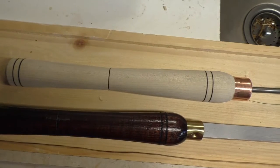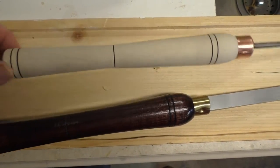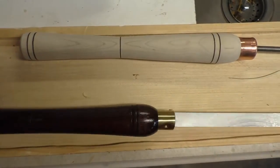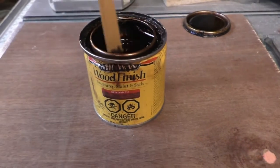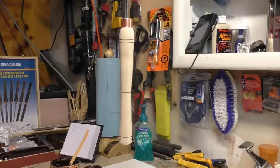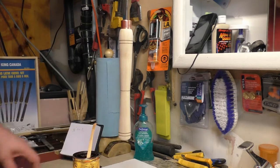I sanded that with 150 grit and then 220 grit, and I think I ended off at 400 grit where I stopped. We're going to stain with some Minwax Red Oak 215 — that's the color. Most people stain these while they're on the lathe; when I get better I may be able to do that too.